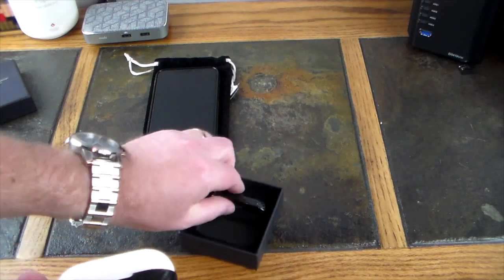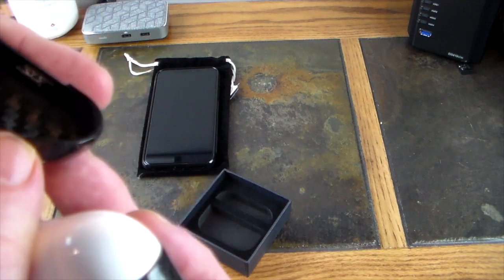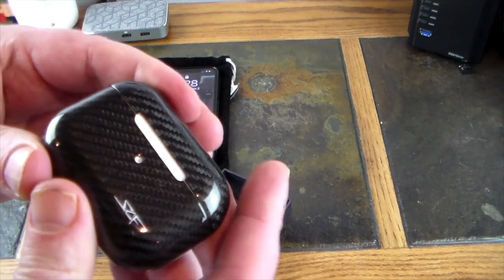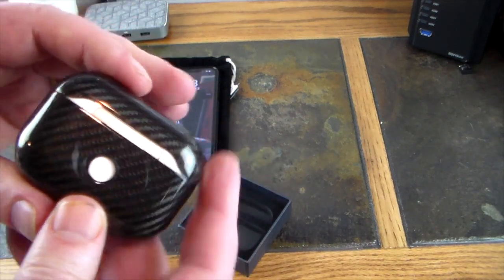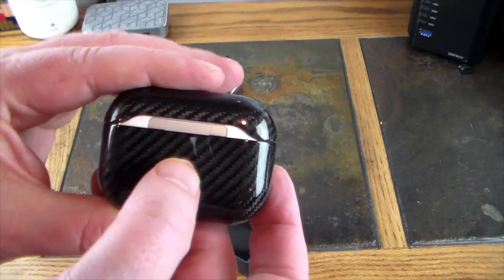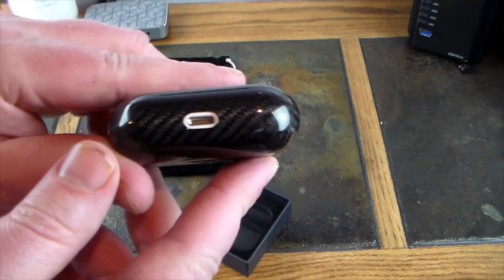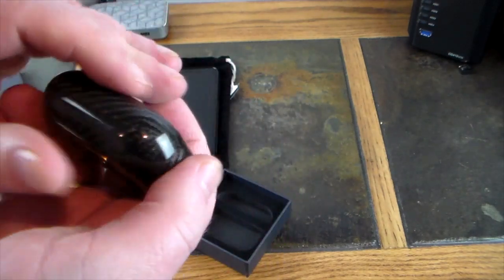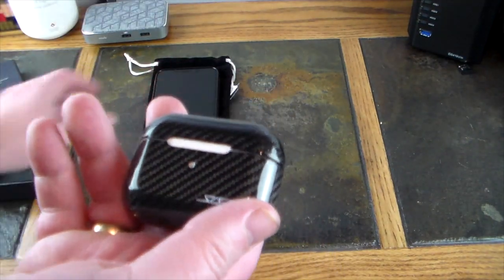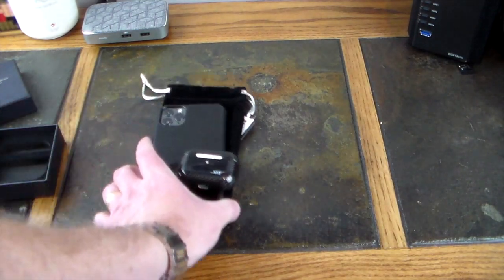There's the lid, and you can see it's got a little sticky thing in here so you can actually take these little covers apart and get the adhesive going. Let's go ahead and install it — look at that, keeps your sync button wide open with no problems. The LED shows through and the charge port is right there, easily accessible.